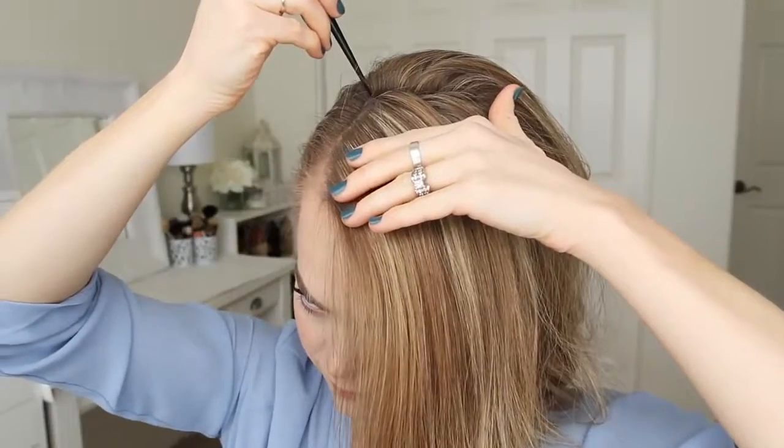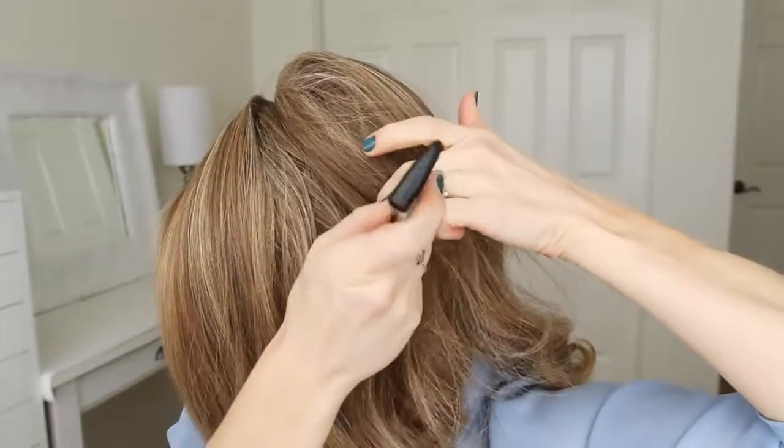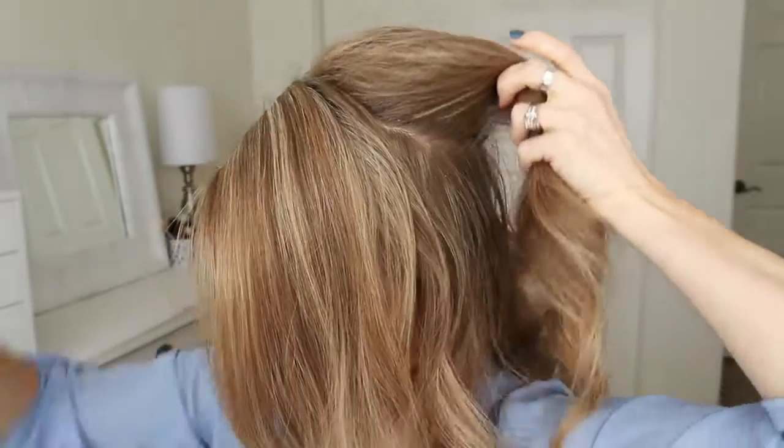With my hair parted on the right side, I'm going to divide out the front section of hair on the left side of the part, and then divide this into two sections, and tuck the forward section behind my ear.